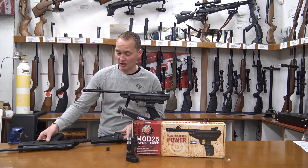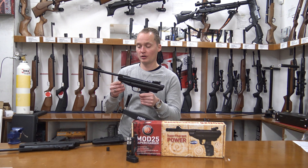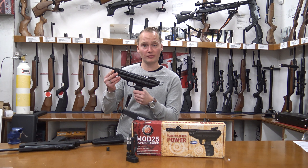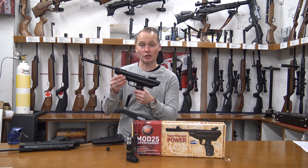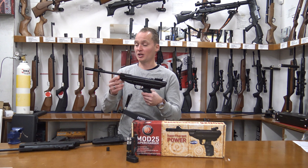The normal Hudson Supercharger has a muzzle velocity in 4.5 millimeter of up to 215 meters per second, which is quite high. We also have it in 5.5 millimeter, and then it's got a muzzle velocity of around 180 meters per second, which is 600 feet per second. So it is a powerful air pistol, and because of its power the cocking effort is quite high.